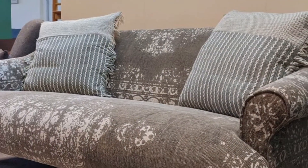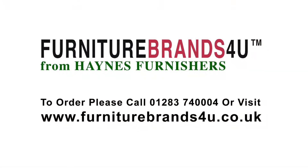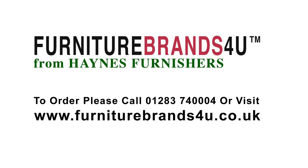As with all Tetrad furniture, we offer free delivery across all of mainland England, Wales and southern Scotland. And of course always with our year round keenest prices. Thank you.